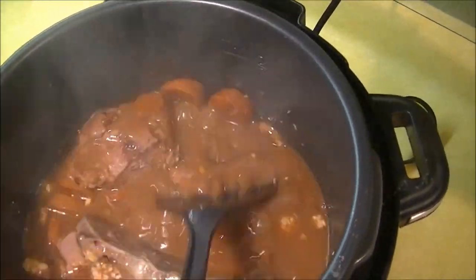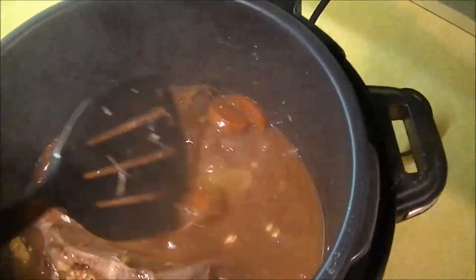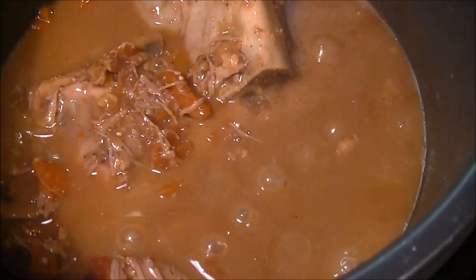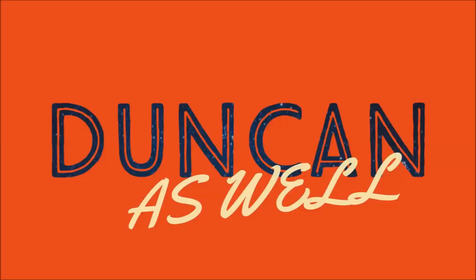I think you guys will really like it — this is one of our favorite recipes. If you enjoyed this video and want to see more cooking videos, go ahead and like and subscribe below. Leave me some comments if you would do something a little different, and we hope to see you next time!